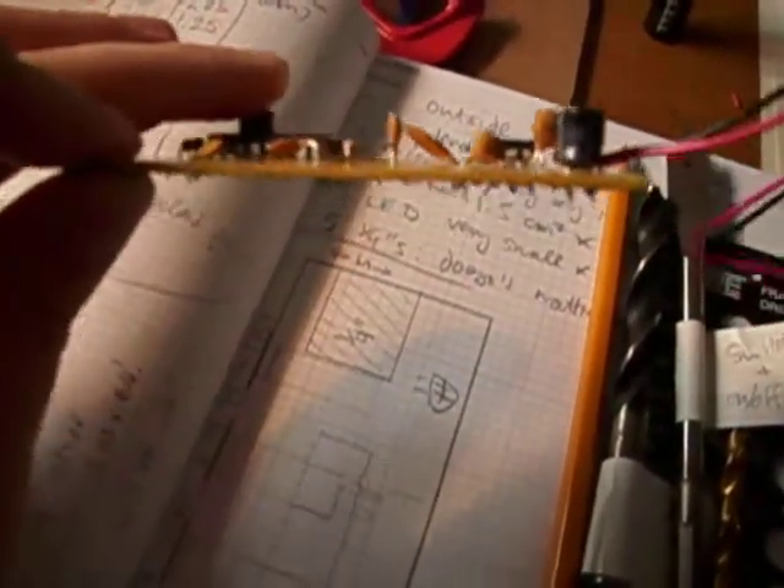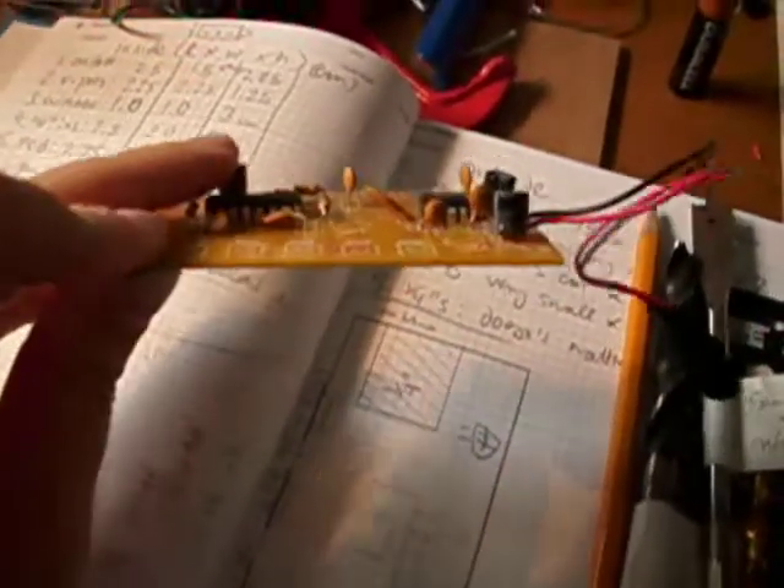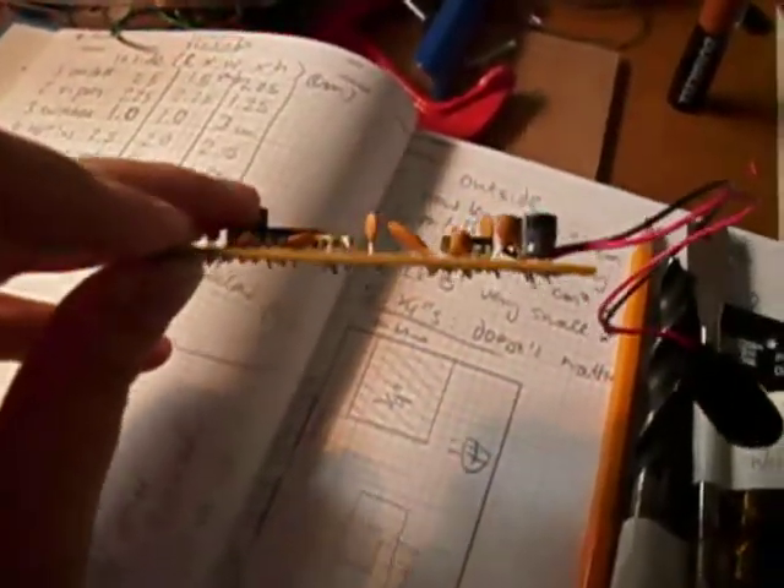You might be wondering why the PCB is so big. One important thing I almost forgot to mention is that the PCB is not just thin plastic — you also have to count the parts that are in it. All the components on top count towards the height, so I made sure to include that in my calculation.